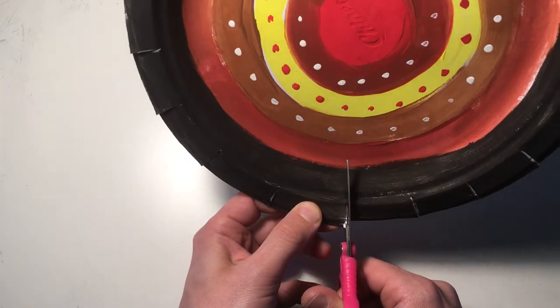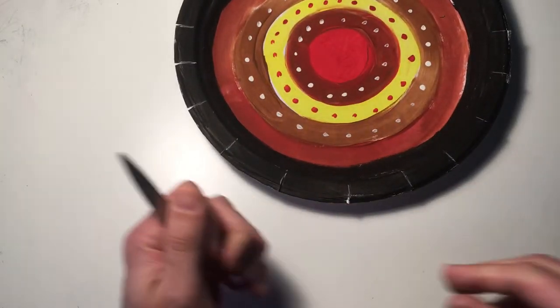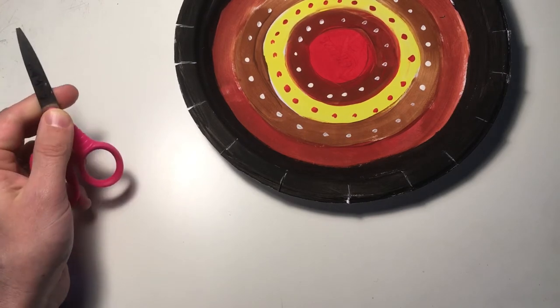Looks like I've got to redo this one right here. All right, and now we're ready for putting some string on there.